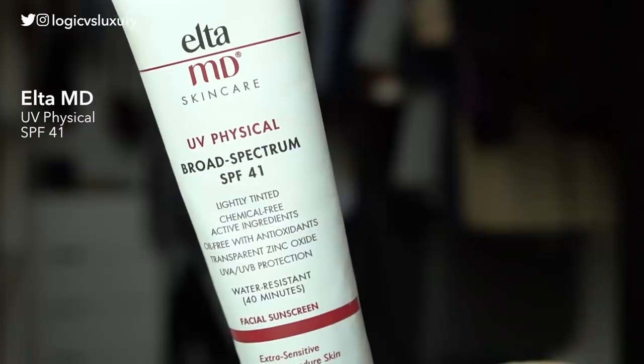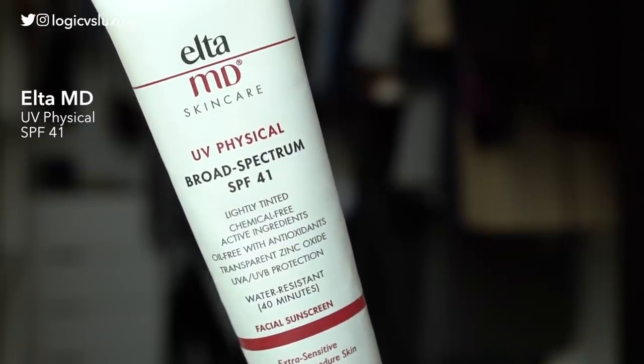Next is the Elta MD UV Physical SPF 41. This has been a long-time favorite product of mine. Part of the reason I did this video was because I was curious to see what else is out there in terms of physical sunscreens and if this is still one of my favorites. This product is marketed for super sensitive skin — in fact, it's marketed for post-operation skin.